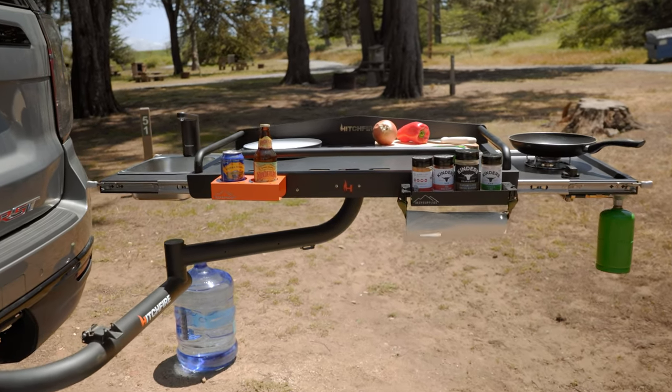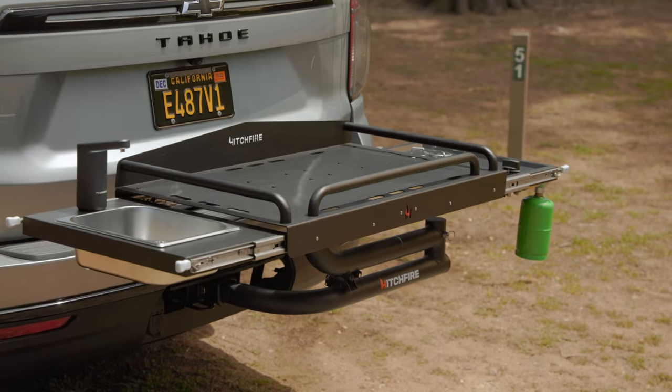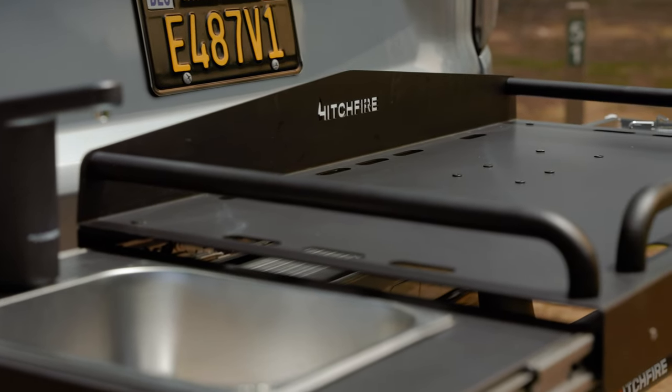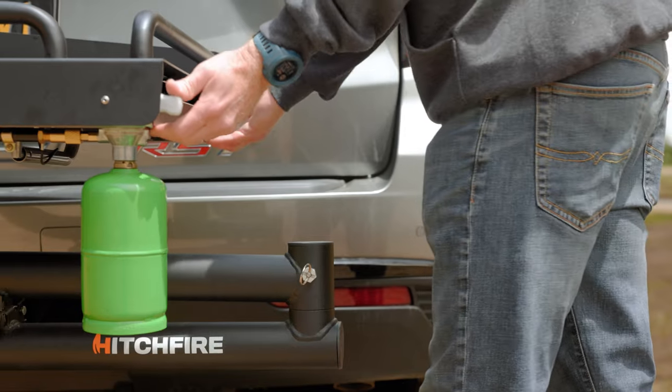Hi folks, I'm Evan with Hitchfire. I'm here to show you our brand new product, the Cook Station. This is built off our ledge platform and is a great new addition to our family of hitch mounted products.